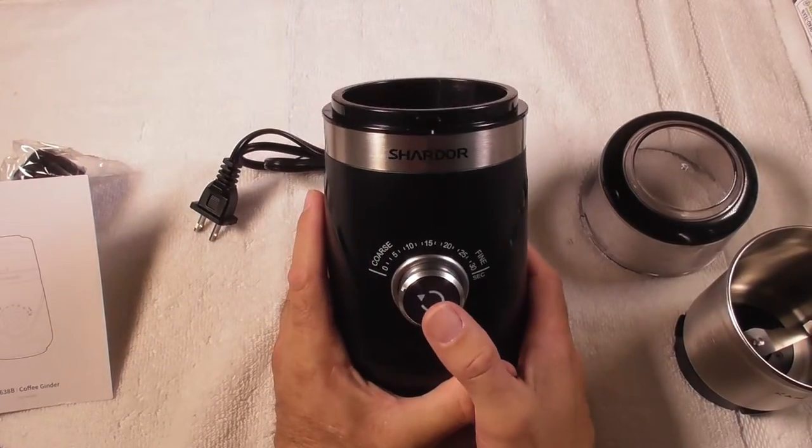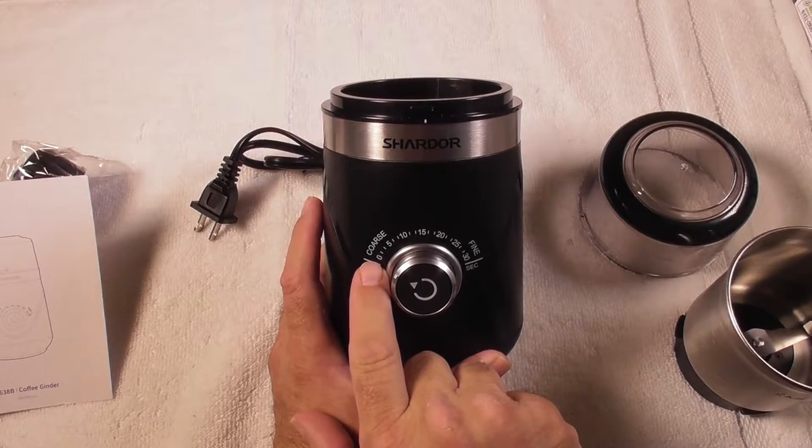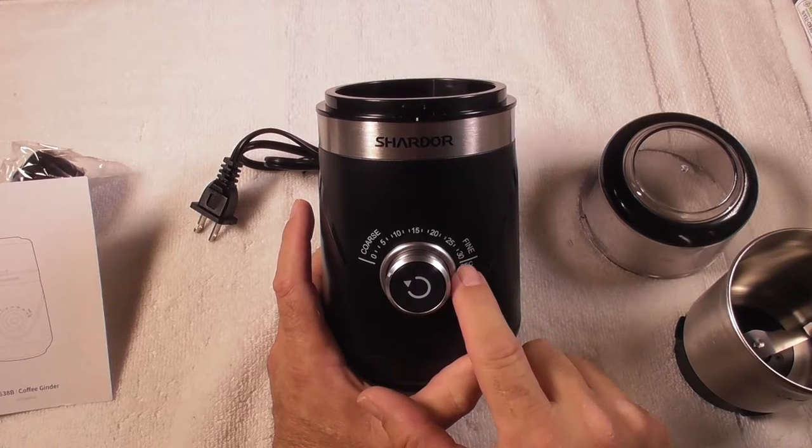On the front we have a switch. You press the switch, it will turn the unit on. Press it again, it will turn it off. You have 10 settings — coarse to the left, fine to the right.